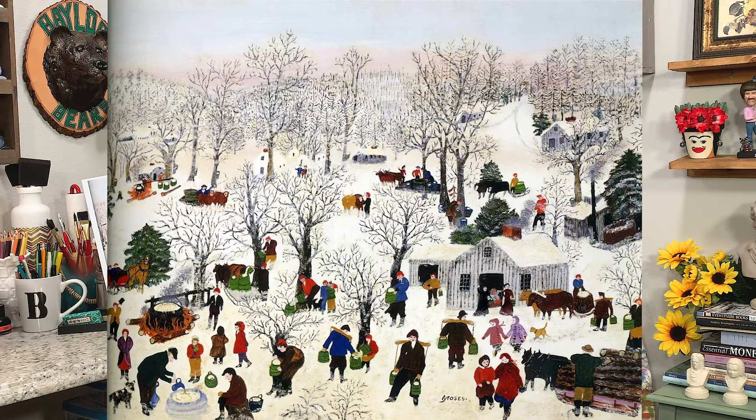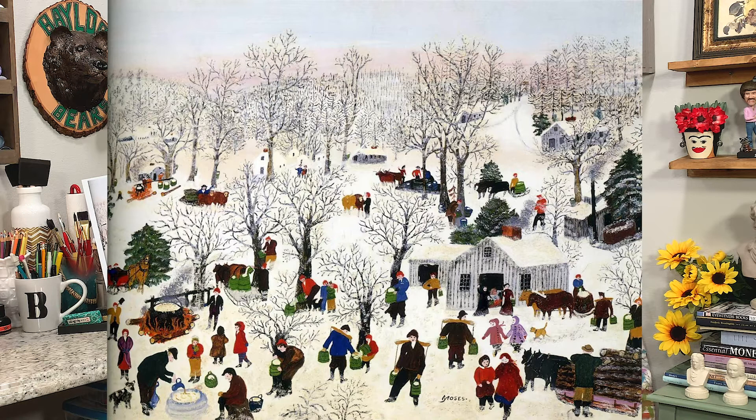It's a copy of her famous painting called Sugaring Off, and I have made a little worksheet called Do You See What I See? I've listed a few things that I want you to find, like can you find all 37 buckets in the painting? And there's many more.